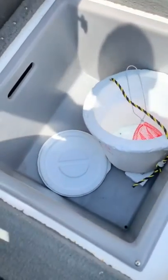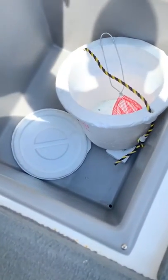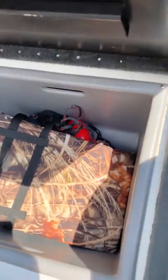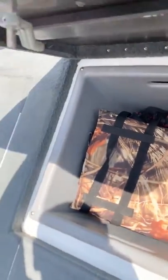In the middle I just keep my bucket and a little aerator for my minnows when I go crappie fishing. In the other storage locker I keep life jackets and an anchor — just safety stuff.